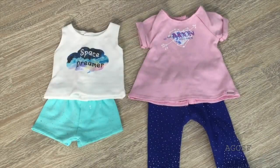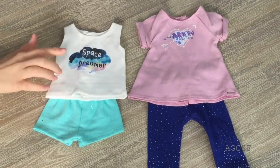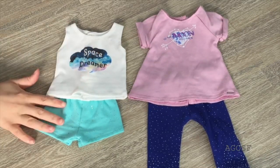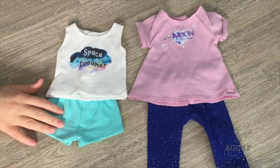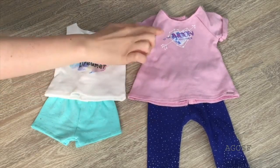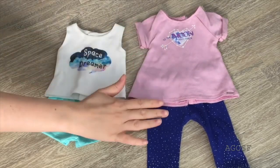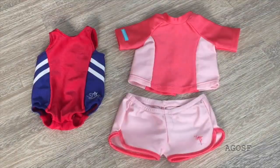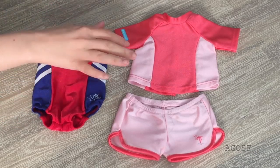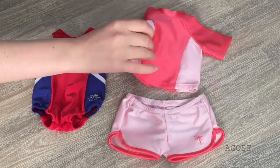Here we have two pairs of PJs, both themed to space. The first is a tank top and matching short set that says Space Dreamer on the front. The other PJ set is a t-shirt and legging set that says To the Moon and Back on the shirt, and the star design on the leggings matches the space theme of both sets. A summer vacation wouldn't be complete without a swimsuit — there's a total of two swimsuit sets: a one-piece that's red, white, and blue, and a swim shirt with matching swim shorts.